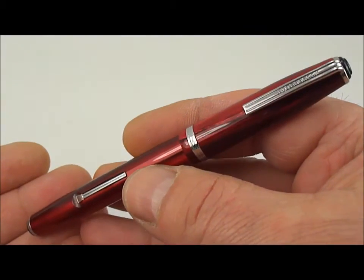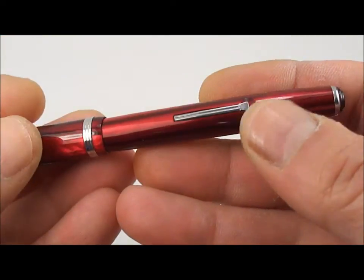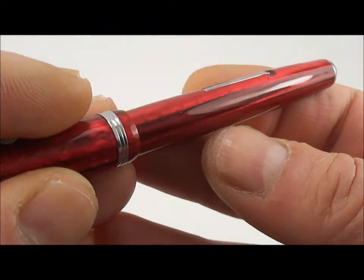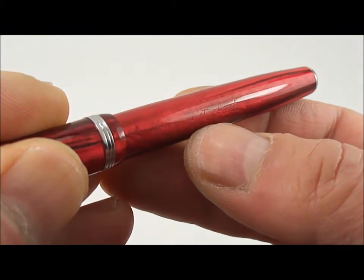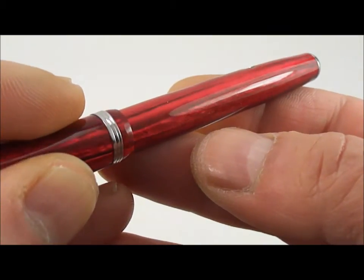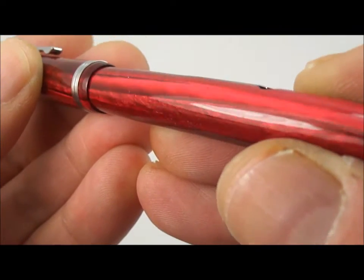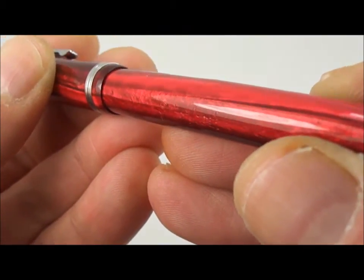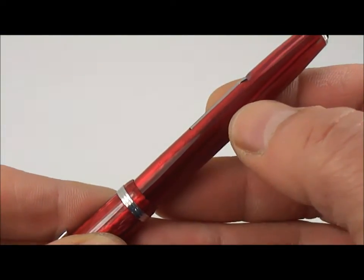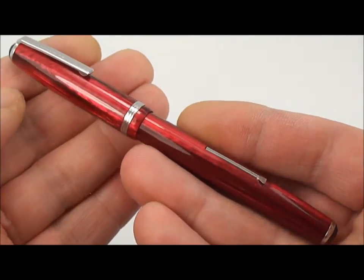This particular pen, although it comes from around 1948, is actually what they term an earlier version. The way to tell on the Esterbrook pens — the imprint on this particular pen reads 'Esterbrook' and then 'made in England' underneath. The later versions had the imprint 'Esterbrook' and to the right they had a rights reserved symbol, which indicated it was a slightly later version of the J series.